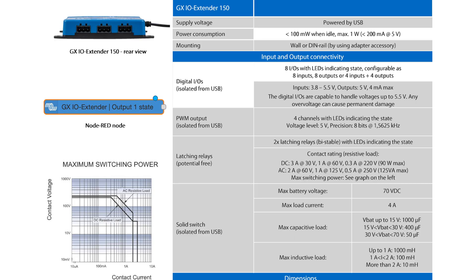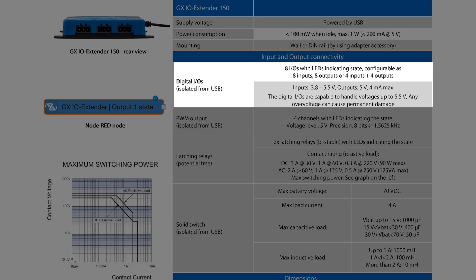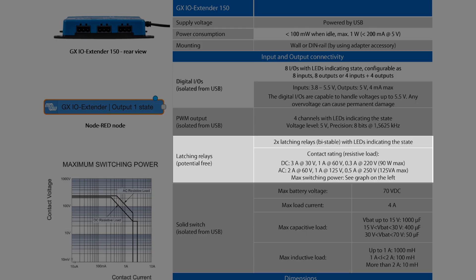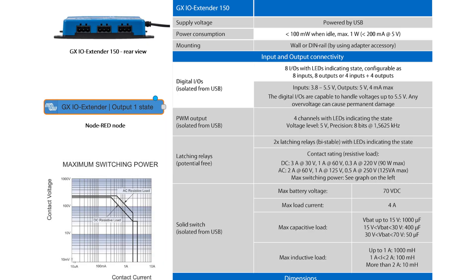So what exactly can it do? First of all, you connect it to your GX device via USB. The device is USB powered, so you don't need to connect it to your battery voltage or any other power source. The number of USB connections on the GX device is limited, so it's good to know you can expand the number of USB ports using a USB hub — you'd probably want to get a powered one though. The device offers eight digital IOs, four pulse width modulated channels, two latching relays, and a solid state switch. Let's dive a little bit deeper.